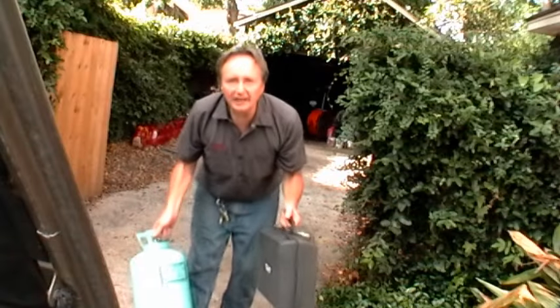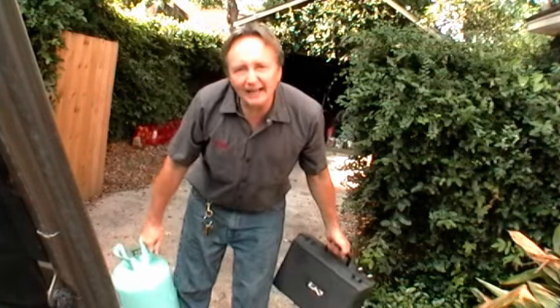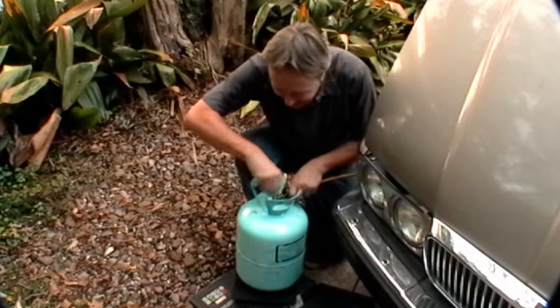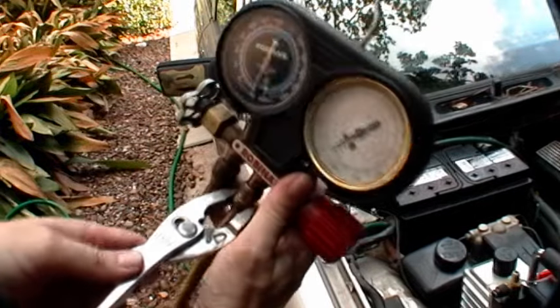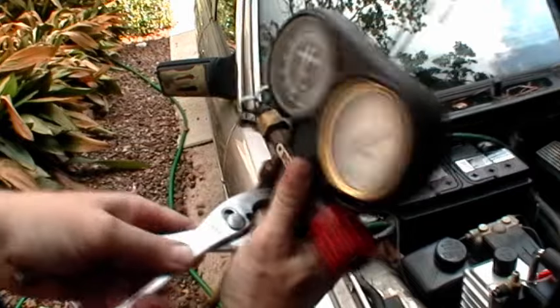Now comes the tricky part. You need a scale and refrigerant to fill it up correctly. You don't want any air to be in this line, so open the tank, open the valve, then go to your gauge set and loosen the middle a little until it hisses, and tighten it up. That gets rid of all the air inside.